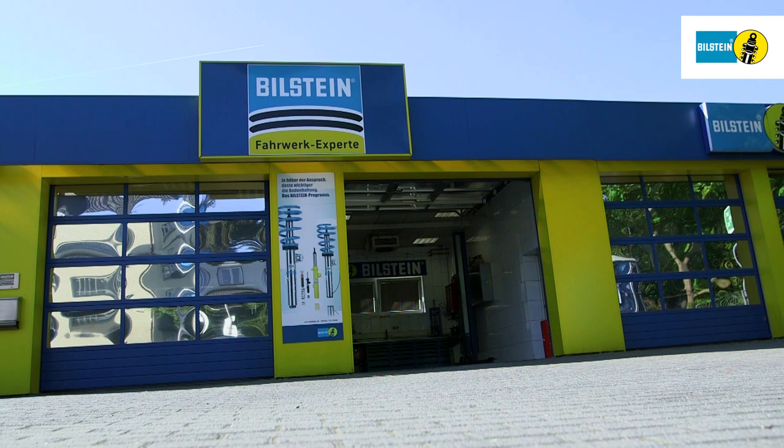In this video, we will show you how to replace the Bilstein B3 air spring on the rear axle of a Mercedes-Benz E-Class S211 with level control system without airmatic.